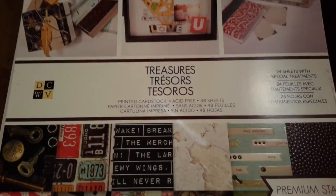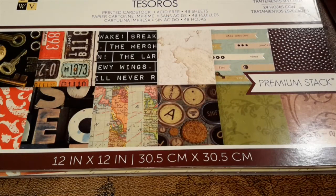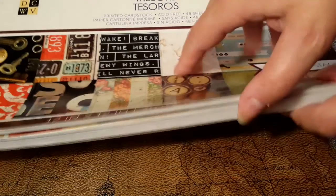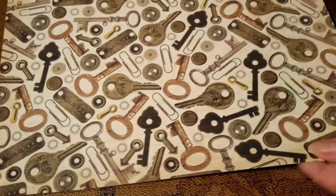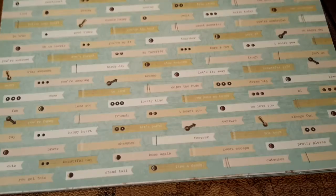But first, let me show you this really cool scrapbook I got, which has glossy, raised, and embossed pages. It's called Treasures and you can pick it up at the Dollarama store for about four dollars. It's acid-free with 48 sheets — 24 with special treatments like raised glossy embossed effects. There's everything from a key design to chipped paint and vintage labels.